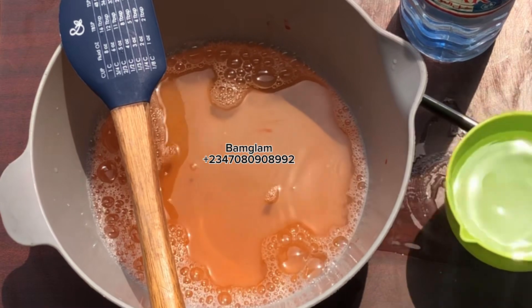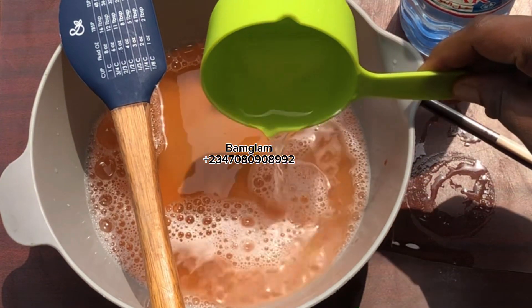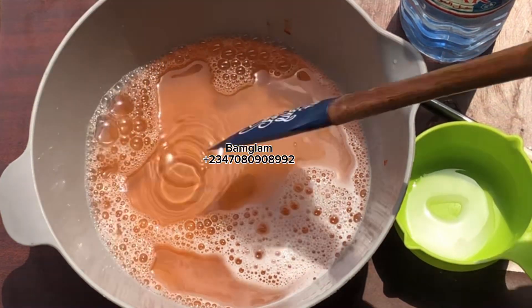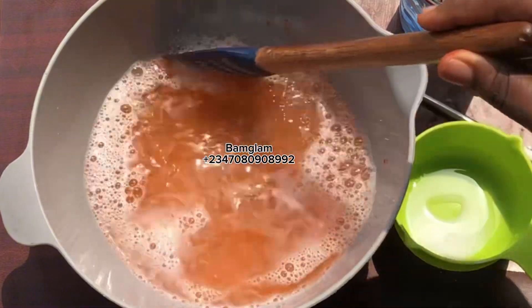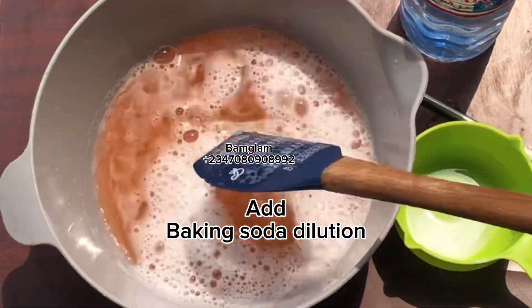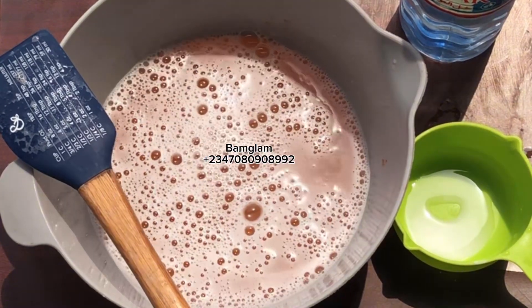I will advise that after stirring your baking soda into water, you should decant it and make sure you don't pour in the debris or the undissolved part of the baking soda. Once you pour it in, it will start bubbling in the presence of the foaming agent that you added — but don't worry, we are done with this product.